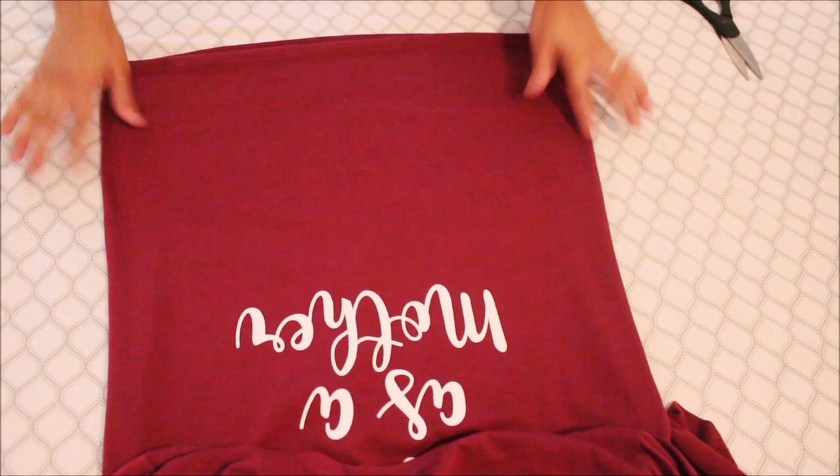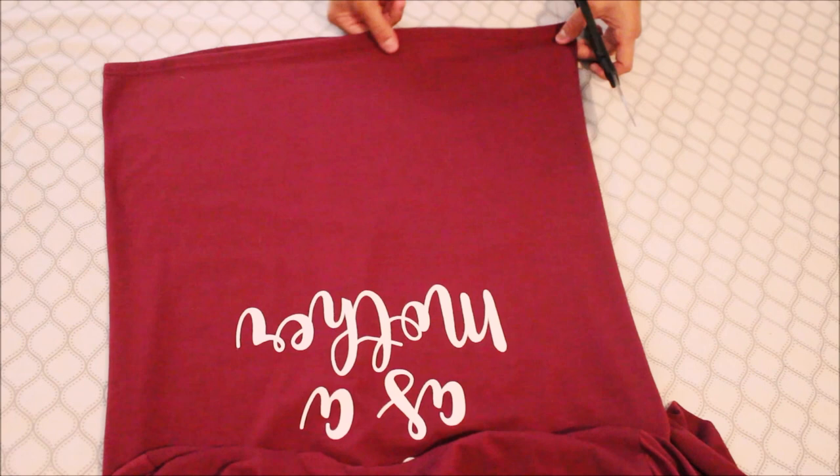As you notice at the bottom, we're going to be distressing this — I want to make some long cuts.